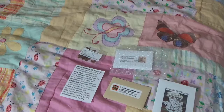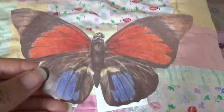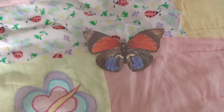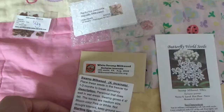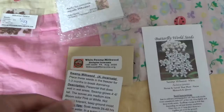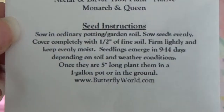Here are my seeds. First, here is Butterfly World's seeds — these are the Asclepias parenises, which will be indoor plants. The instructions are right at the bottom of the packet.